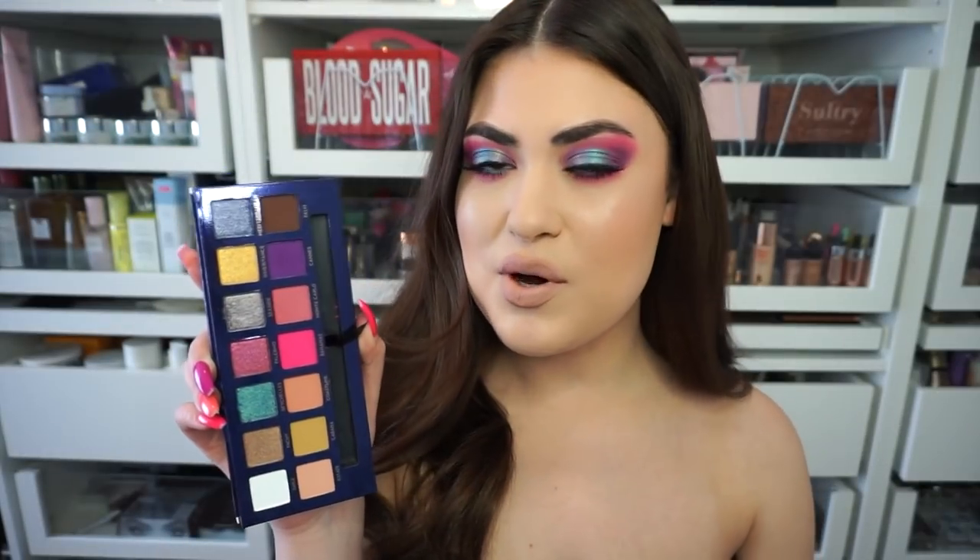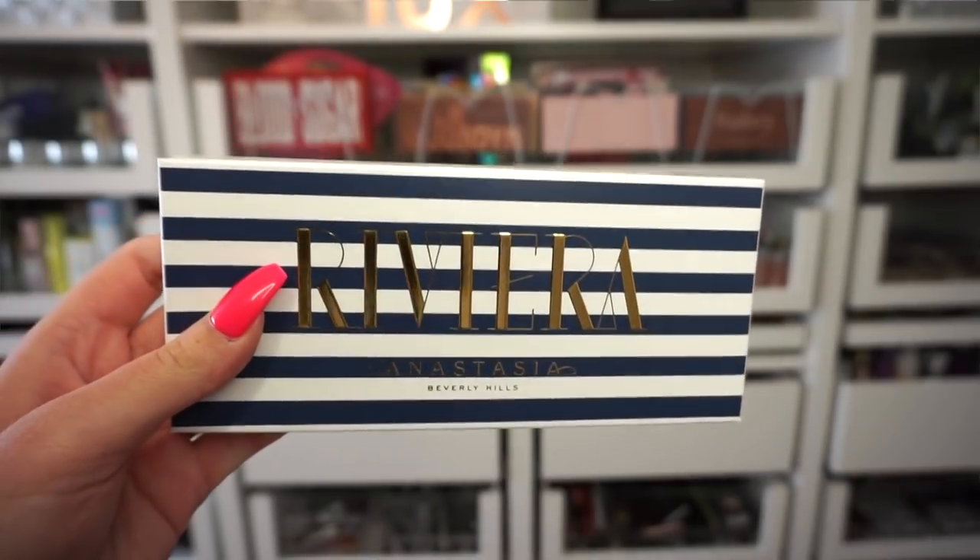So this is the beautiful new Riviera palette from Anastasia. It retails for $45 and it is another 14-pan eyeshadow palette. It has really beautiful packaging — a striped navy and white, maritime-themed design which I really love for spring and summer. I'm really into it.